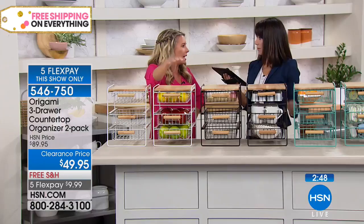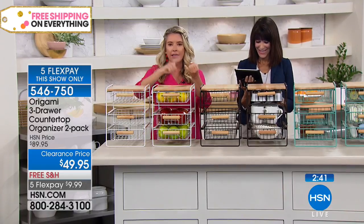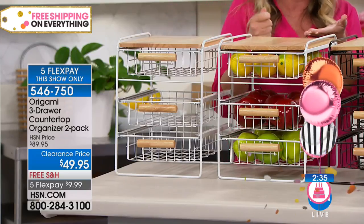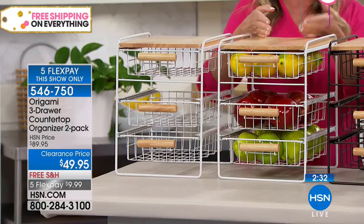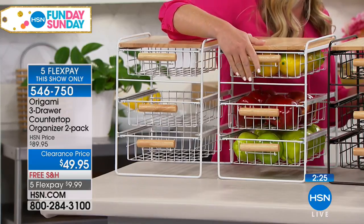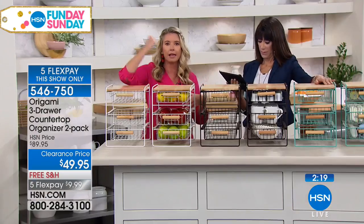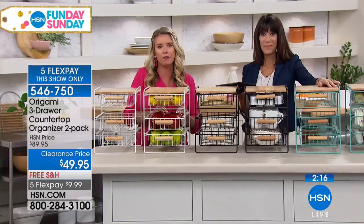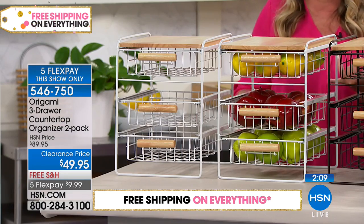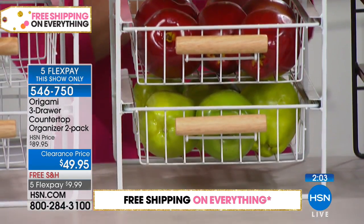I've got two kids and a husband — so three kids. This keeps us organized because the kids each have a drawer. What about bills that need to be addressed right now? They go in the top drawer. If you have a drawer system that helps you stay organized, like top shelf is we've got to get to it right now, second shelf means a couple weeks, third shelf means get to it in a few weeks — it can become an entire system. Everything is at your fingertips, taking the top of the cabinet to the bottom and utilizing every single inch of space.